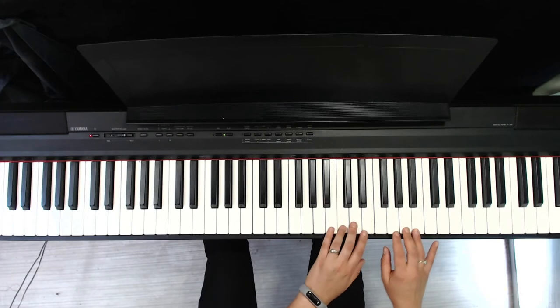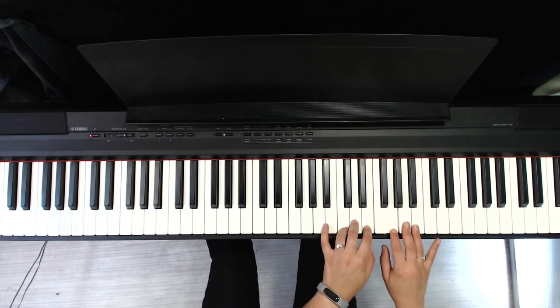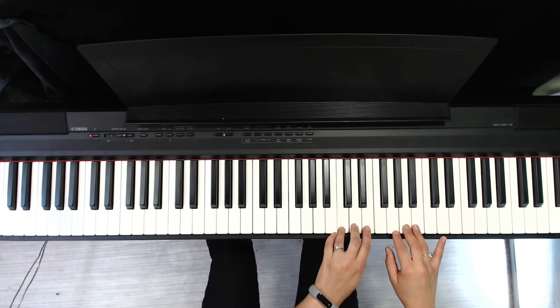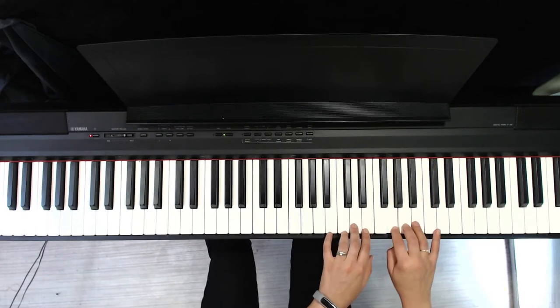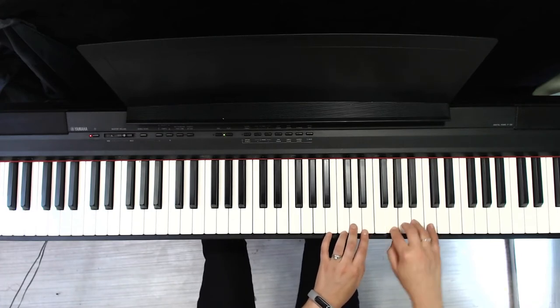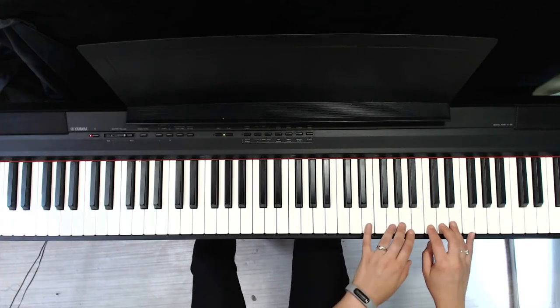Starts with the left hand, then goes to right hand three. Now we're going to move — my right hand is going up here, and my left hand is going where my right hand just was.